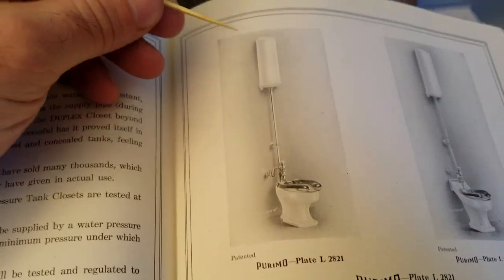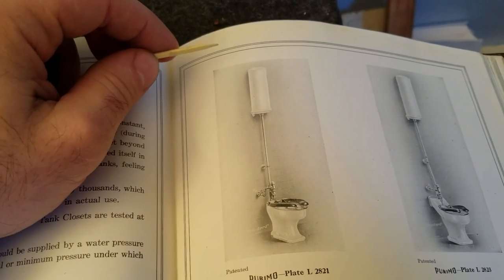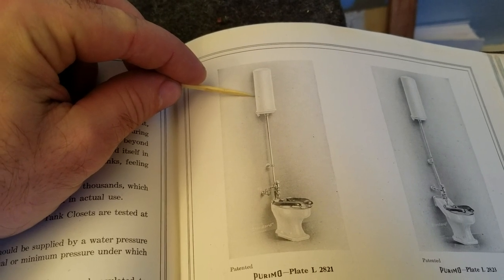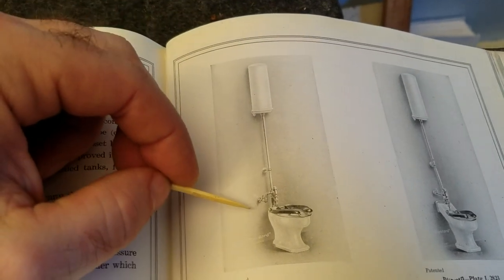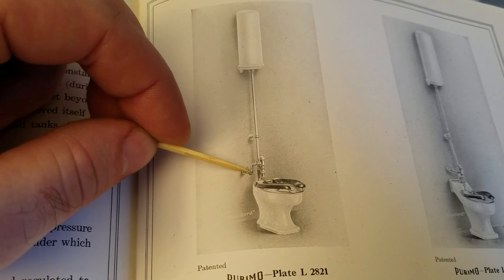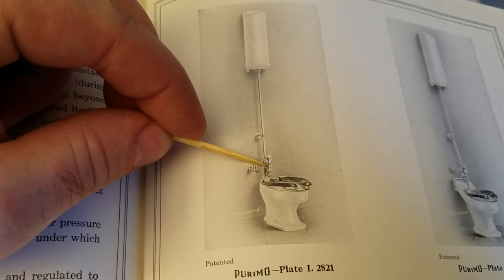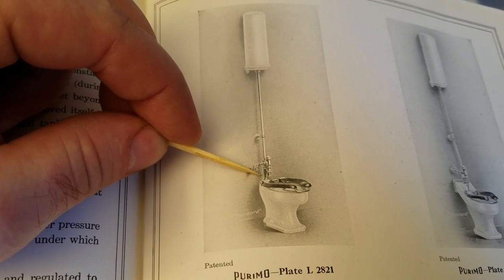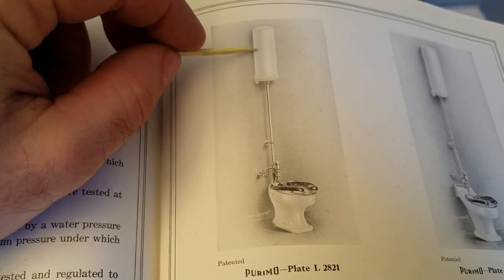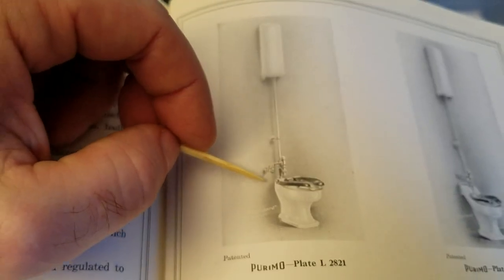If you can envision your modern pressure flush toilet, like a Sloan Flushmate or power flush toilet, this was an early version of one of those and it worked the same way. You have a water supply coming from the wall through a small pipe going into a valve, and then a large flush pipe leading down to the toilet, with a large flush pipe going up to this tank — a galvanized metal tank.